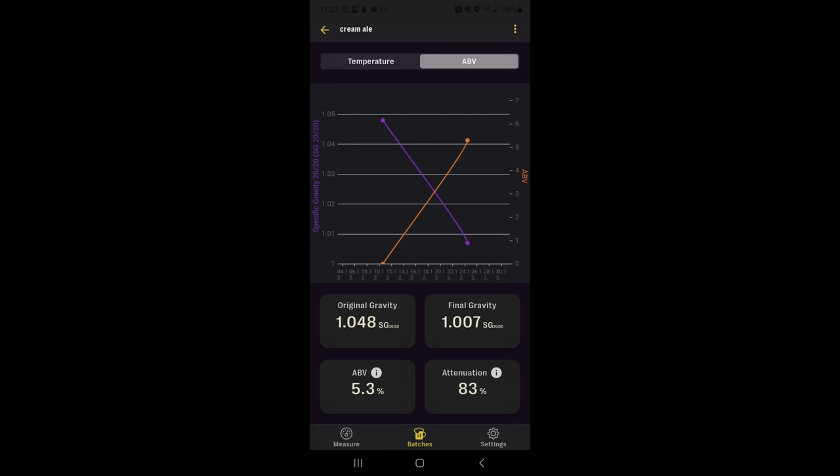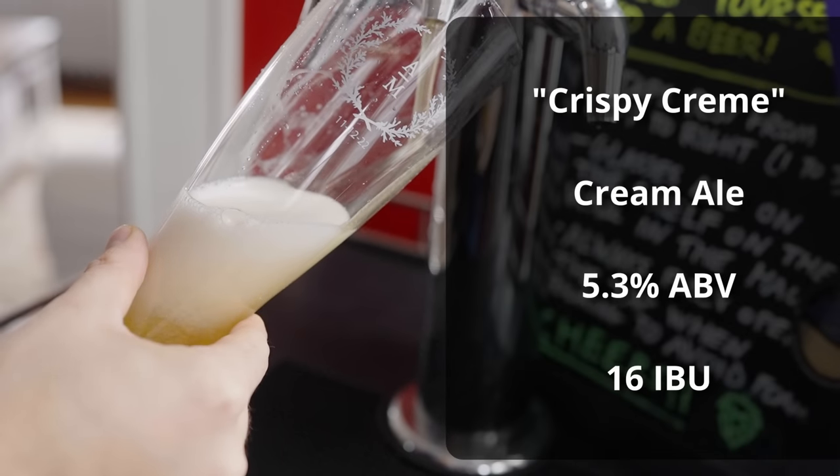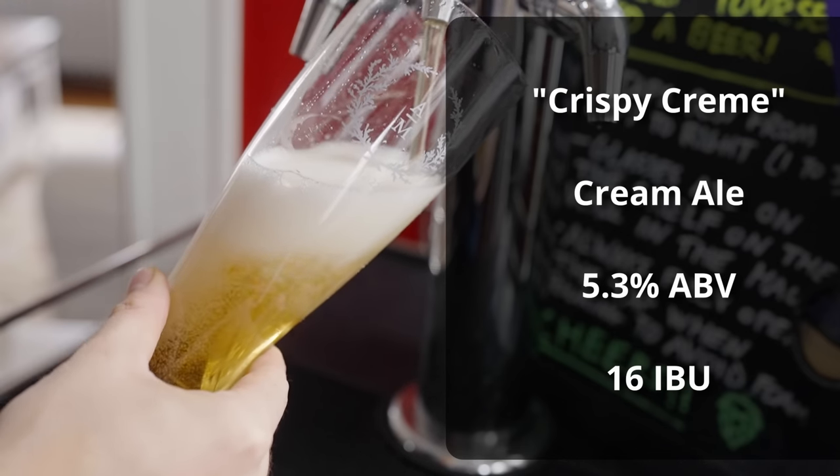The fermentation for the cream ale went relatively well. It ended up about two weeks total fermentation time, which was pretty much right on schedule, if not a bit faster than I initially anticipated. At this point I kegged the beer and I elected not to add cold-side finings as I normally would, instead letting it lager over the entire month of January. Since I was doing a dry January, it was the perfect opportunity to do a natural clarification process, so I let it carbonate and lager in my kegerator for a full month. The beer is called Krispy Kreme and it comes in at 5.3% ABV and 16 IBUs.